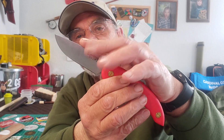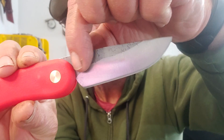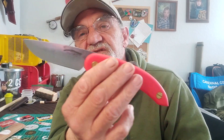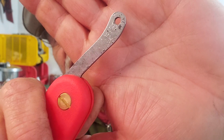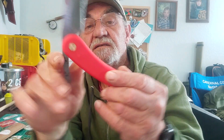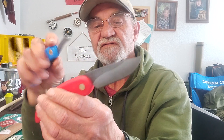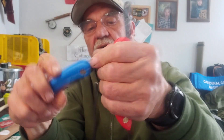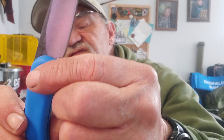They just say the blade is Swedish high carbon steel — they don't give a particular number, just Swedish high carbon steel. It gives it a very cool, old-school look. Something I did notice on this blade though — if you look close, you can see it's like dimpling on it. It still does its job. On the pivot they just have this simple brass screw.